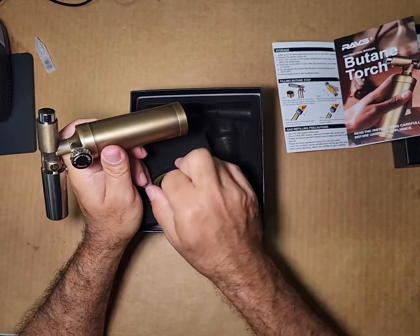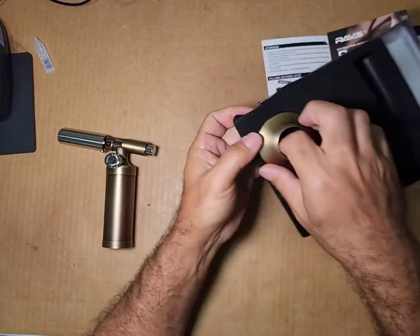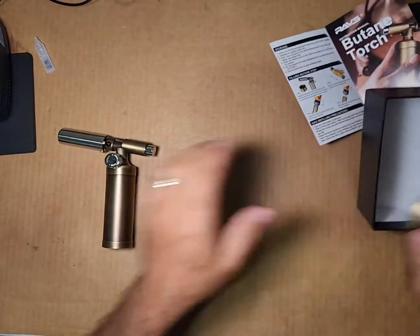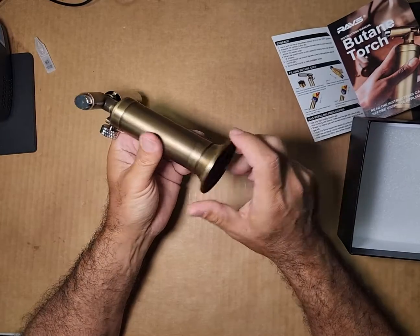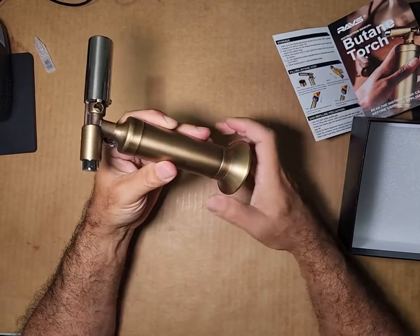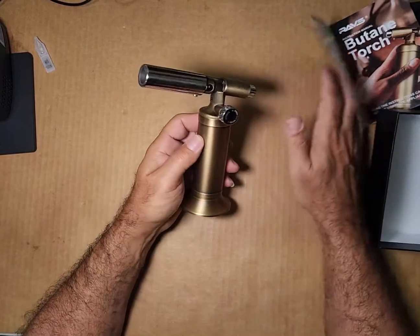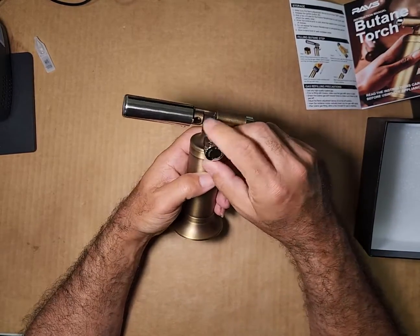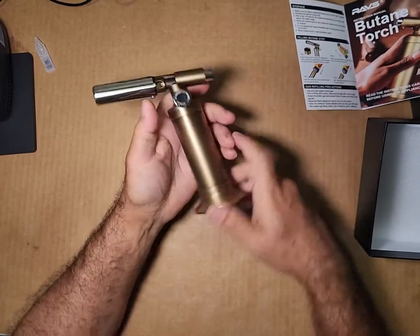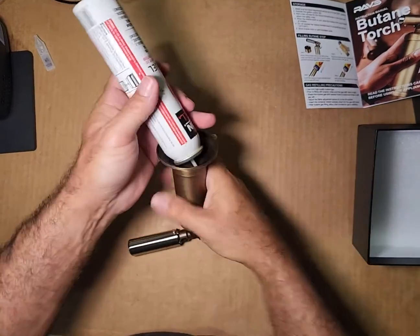My actual purpose for this is going to be for fireworks — if I can ever get it out of there. I've gotten several fireworks torches in the past that were smaller and cheesier, and they always worked really good when buying them but later on not so much. So I have high hopes for this one.